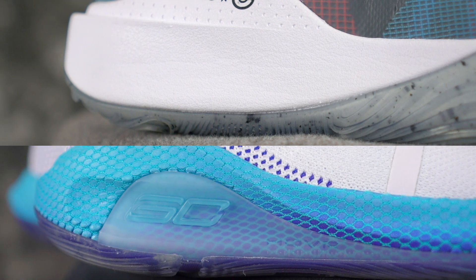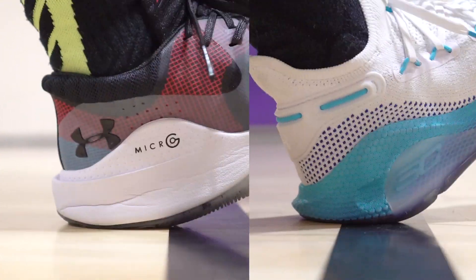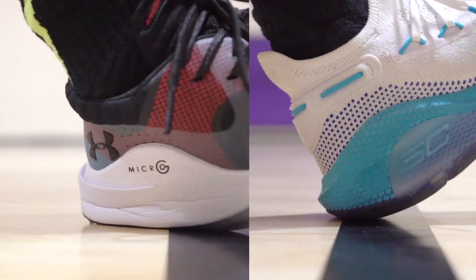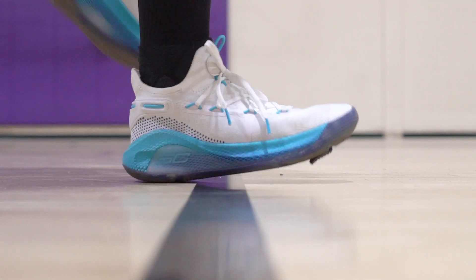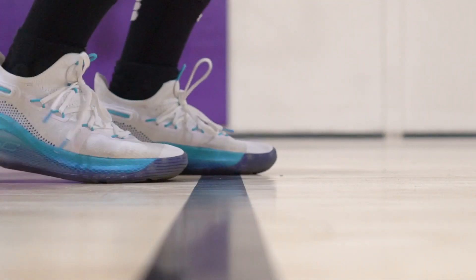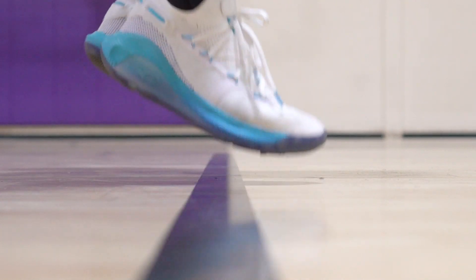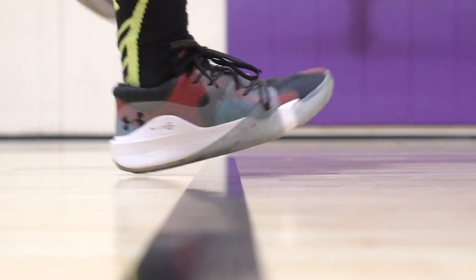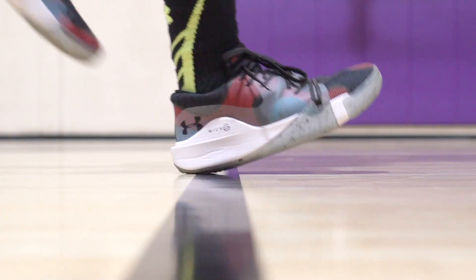Moving on to the cushion. Curry likes a pretty firm cushion, so there's nothing crazy there. The Micro G feels better — the core feel and response is pretty much the same, but the Micro G has a good amount of heel compression, whereas there's no heel compression really at all in the Curry 6. The Curry 6 is actually using their new cushion, Hover, which has been pretty lackluster in a lot of their basketball shoes. Their old cushion Micro G seems to be beating it out here. The Anatomix Spawn has a lot more heel compression, feels a lot softer throughout the entire footbed — forefoot and heel both feel soft. Impact protection is better, but it doesn't sacrifice core feel and response. Anatomix Spawn for the win on cushion.